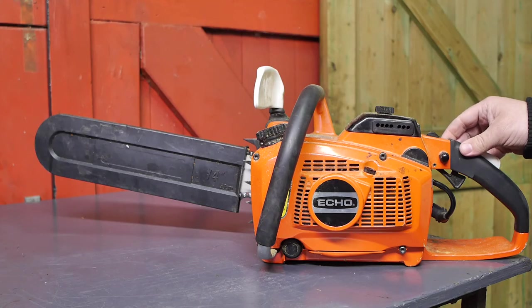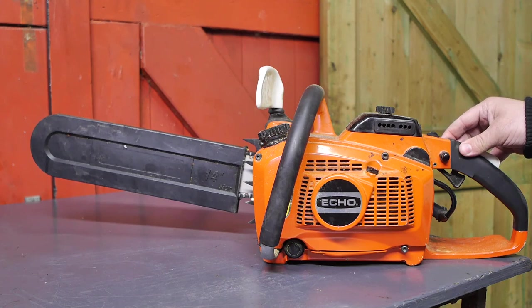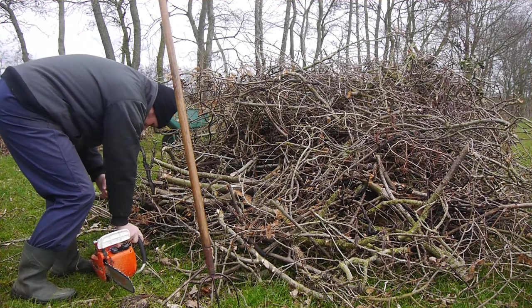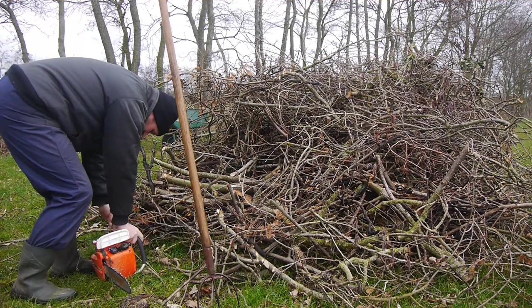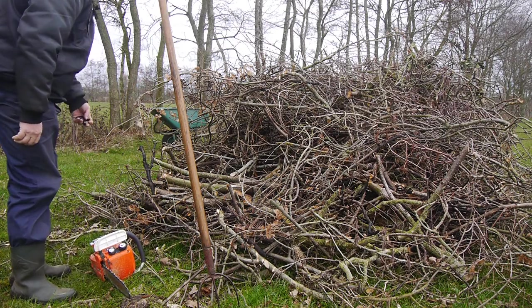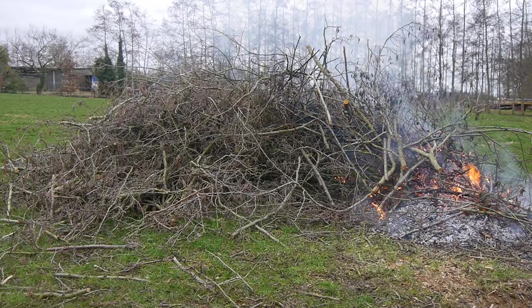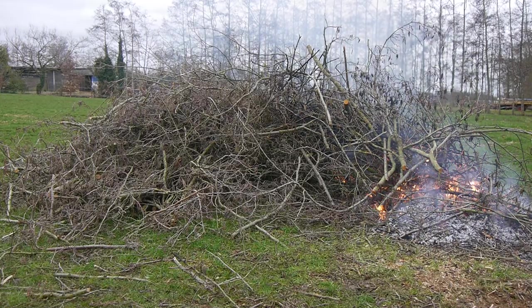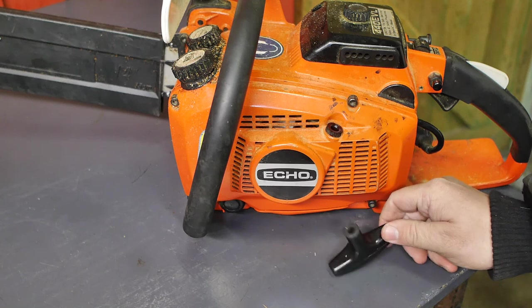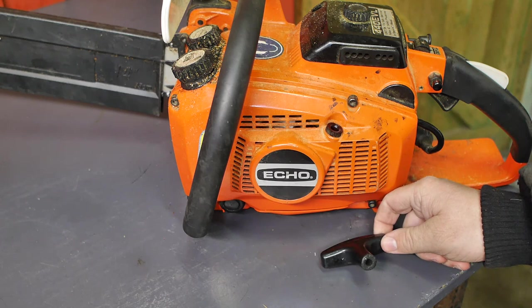So this is my Echo chainsaw, and I had some problems with it. You might have seen it in my latest burning video — I pulled the knob right through this thing. Here's that thingy — I guess that's a technical term — so let's call it a pull start handle.